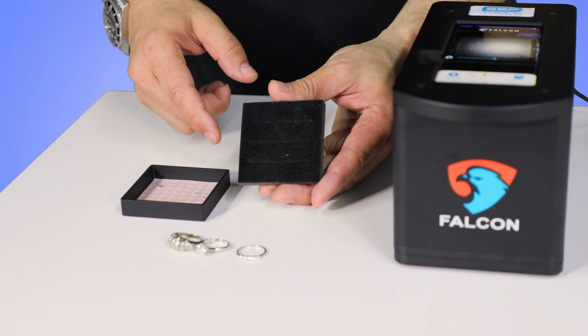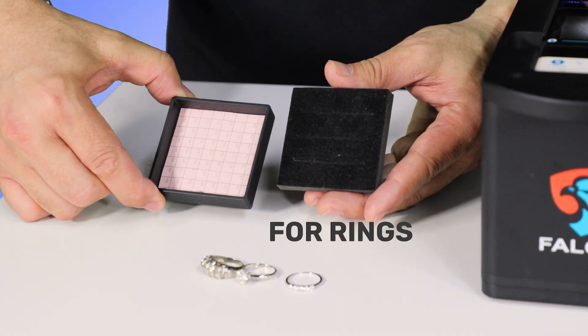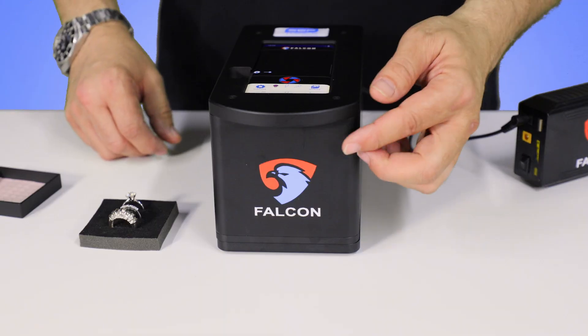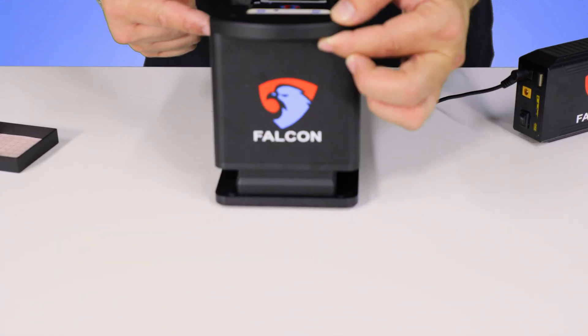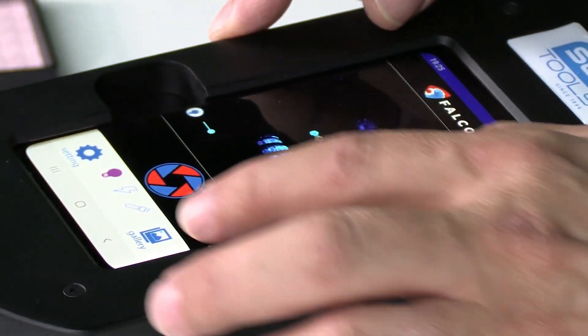Our machine comes with two different trays — one for rings and one for loose stones. To begin operation of the device, lift the lid and insert your rings or loose stones into the compartment. You will then see your jewelry on the screen.